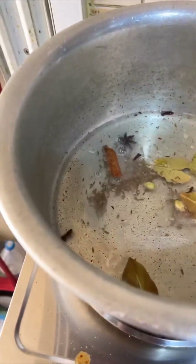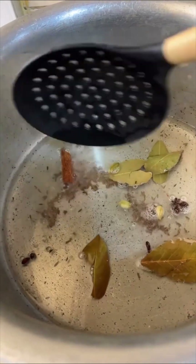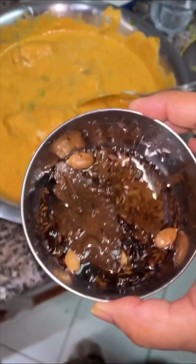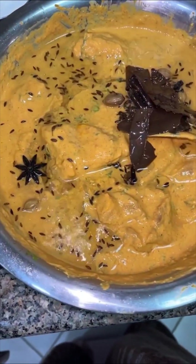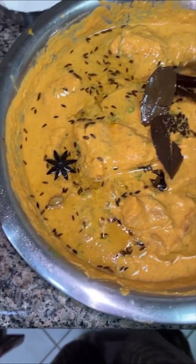Next, we'll take a thick-bottomed vessel, heat up some oil, and add all our khade garam masala: cinnamon, zeera, bay leaves, star anise, cloves, and cardamom. Once they are nicely fried, we will add them directly to our gosht after marination — mix it in while it is hot.